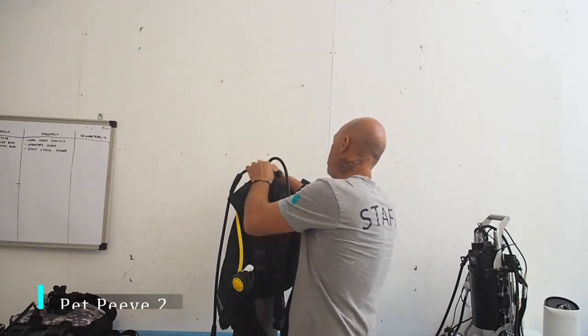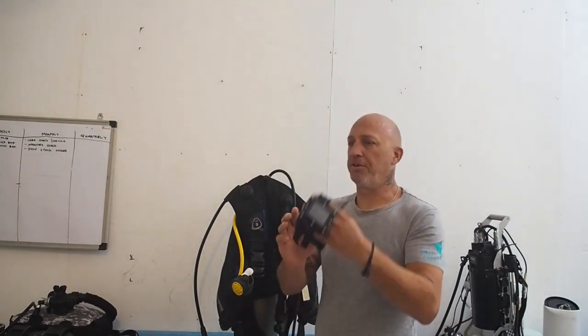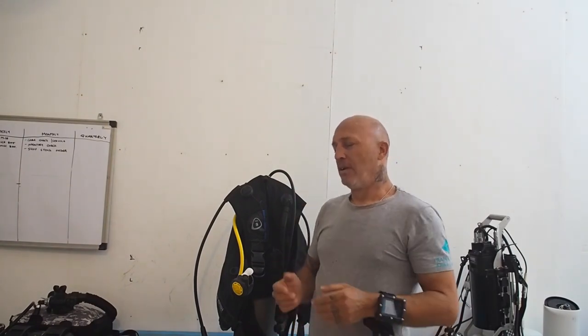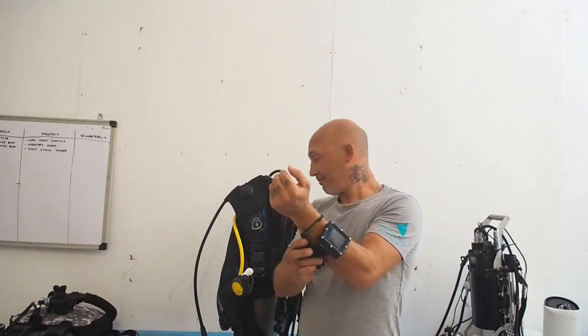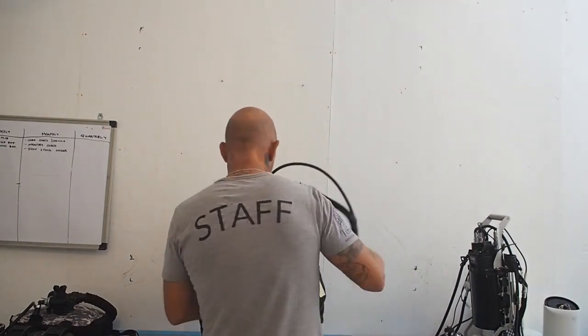Pet peeve number two: divers who wear their computer on their left hand. Why? If your instructor told you to do that, come see me. The reason we don't wear it on the left hand — maybe you're used to wearing a watch on your left hand, and for some people it's a natural thing.